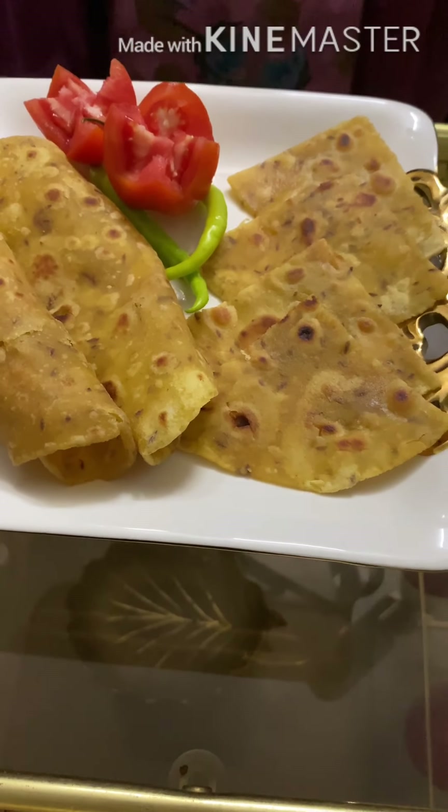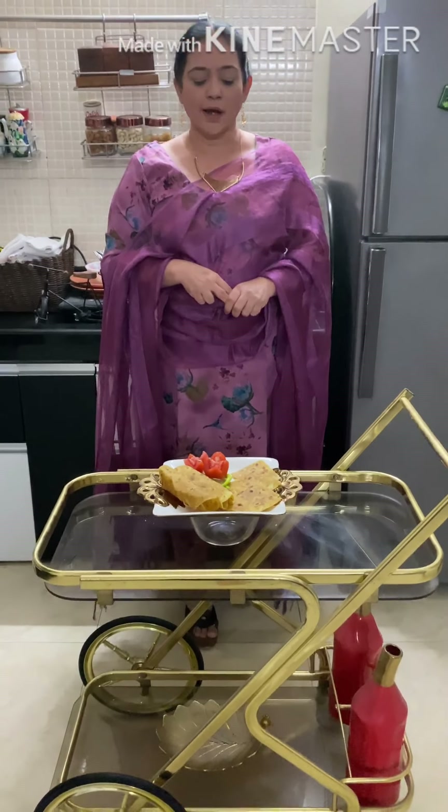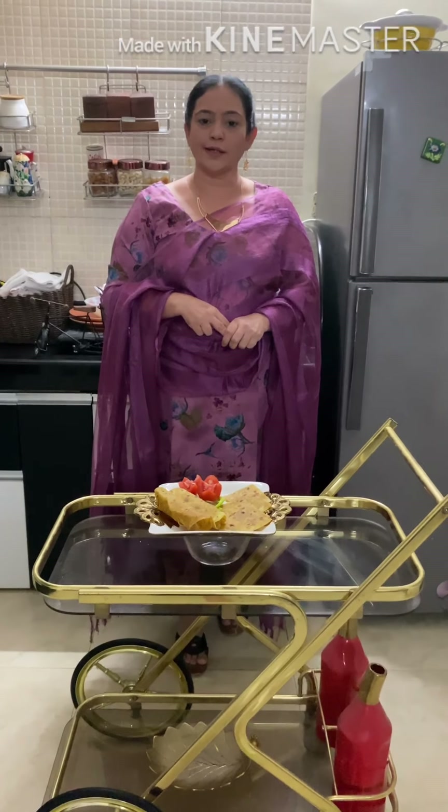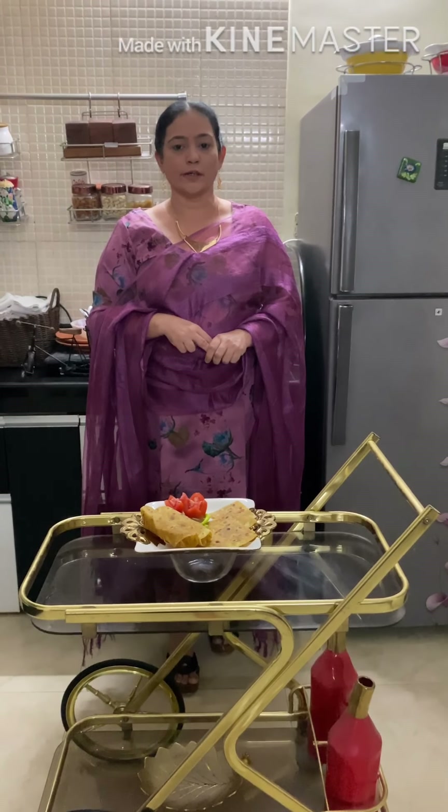Thank you so much for watching the video. If you like my video, please subscribe to my channel. Please share my recipe and subscribe with your near and dear ones. Thank you so much. Dimple Khanna signing off. Bye bye.